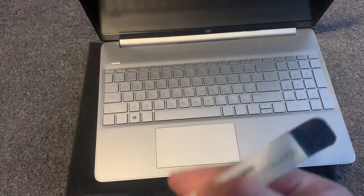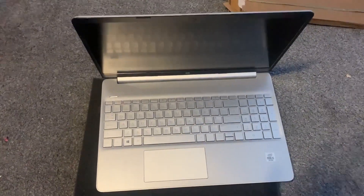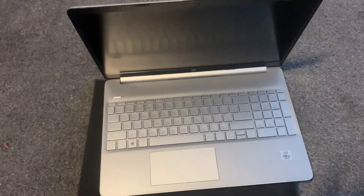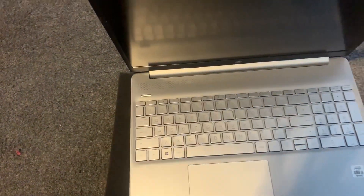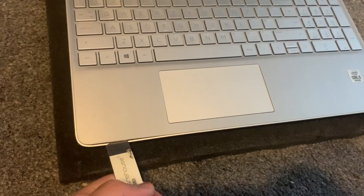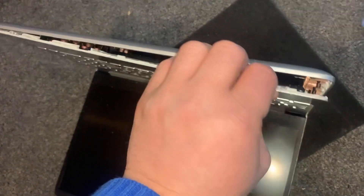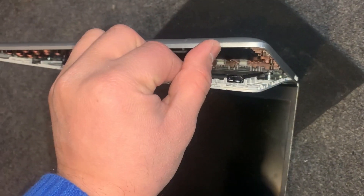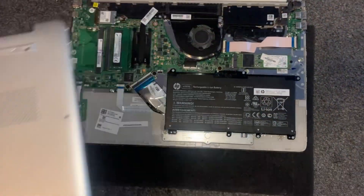Use the tool like this and unclip across here and across here. Now I've put my finger in between, and just use your force and it will lift up. It will take some time, but eventually the cover will come off.